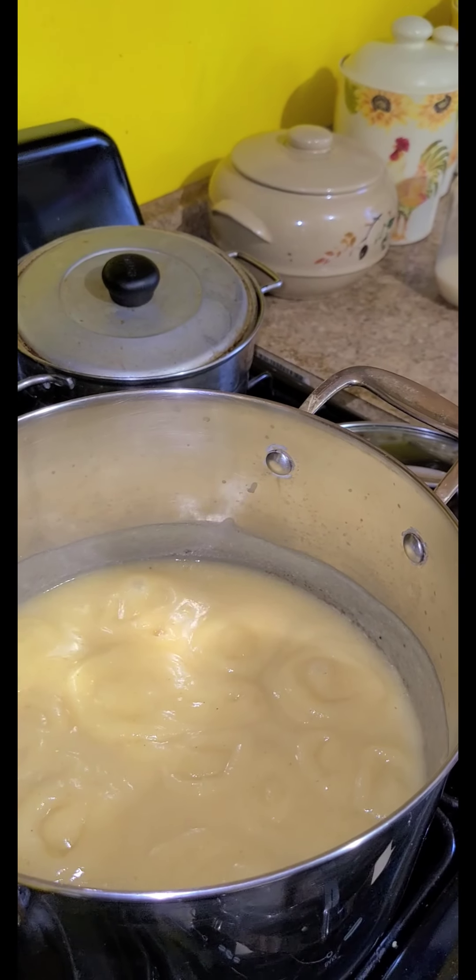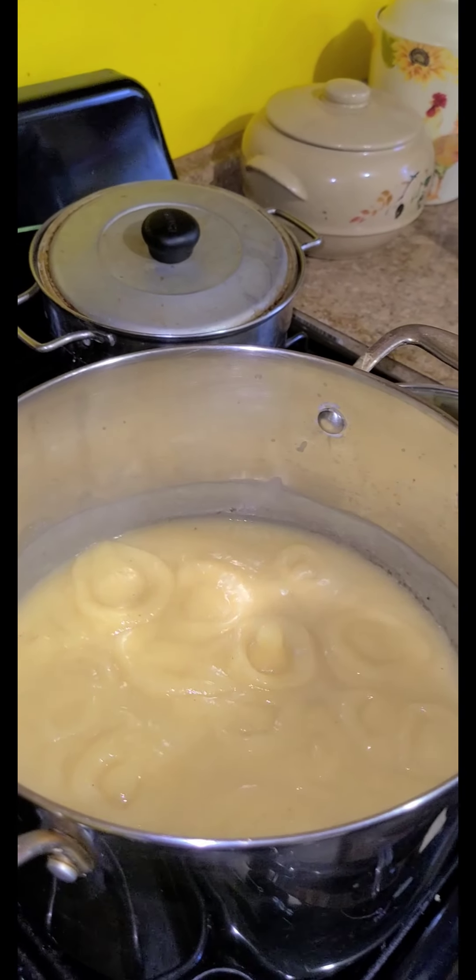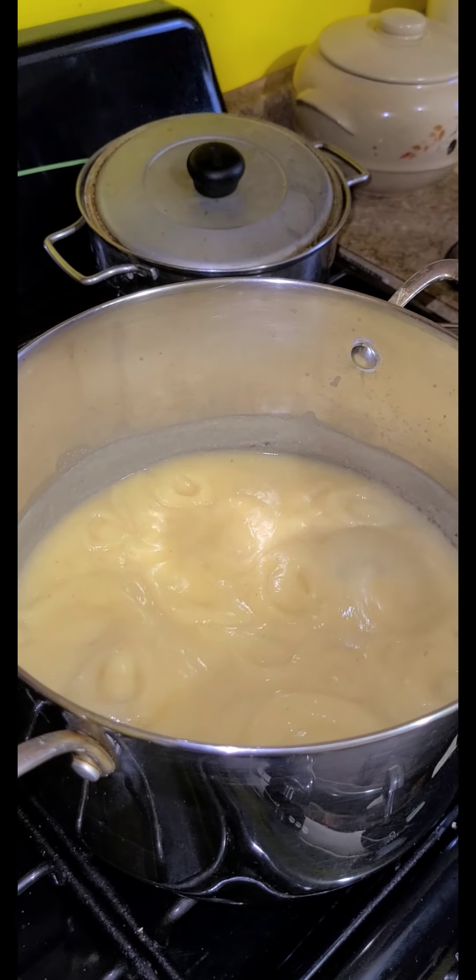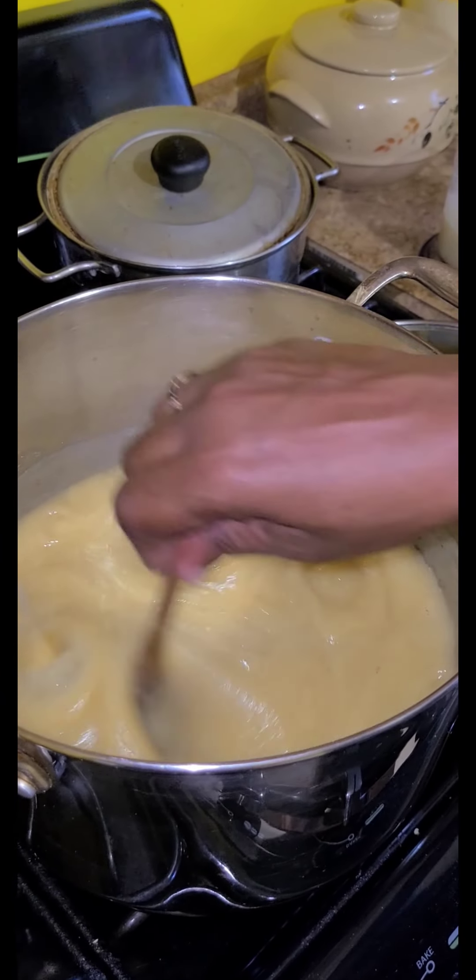After this cooks and everything — you see it bubbling — you can add the pineapple mixture in. Add the pineapple inside it. So we'll be back shortly.